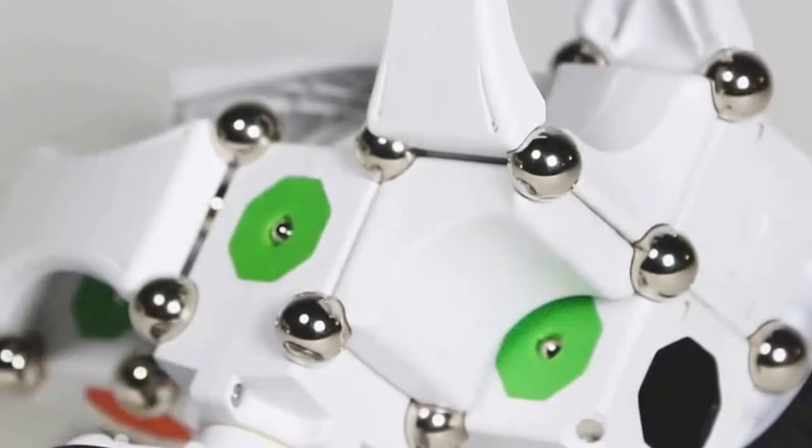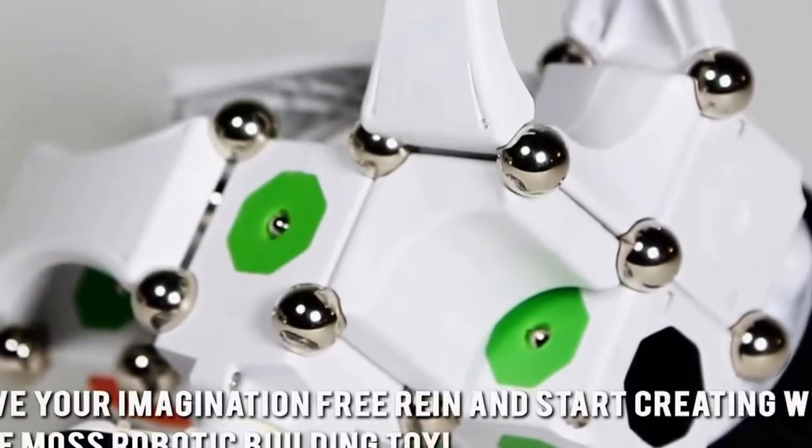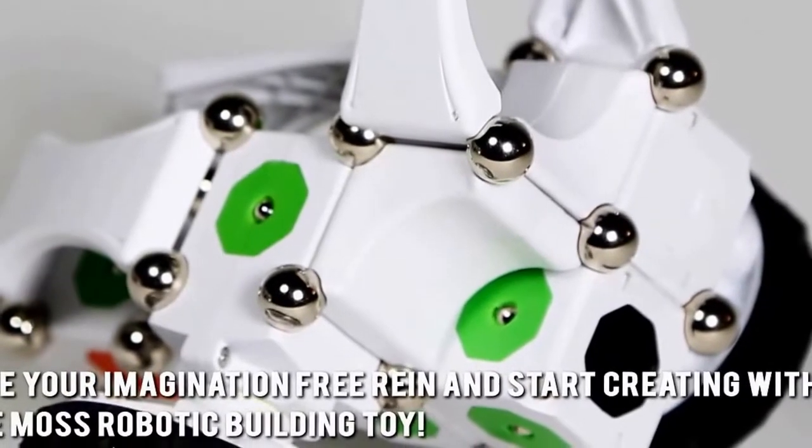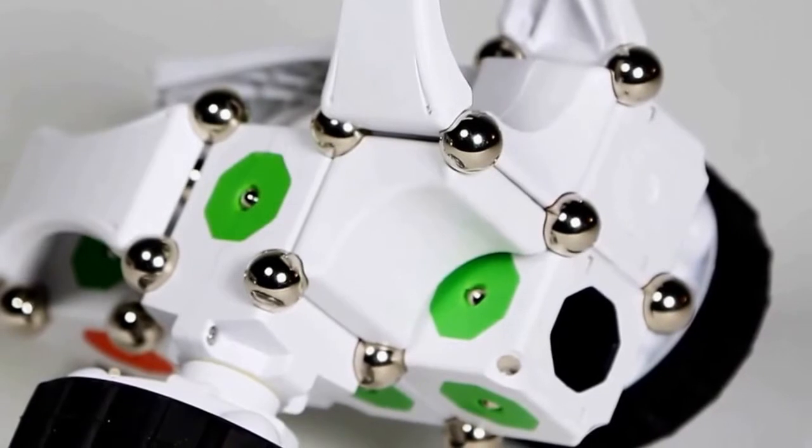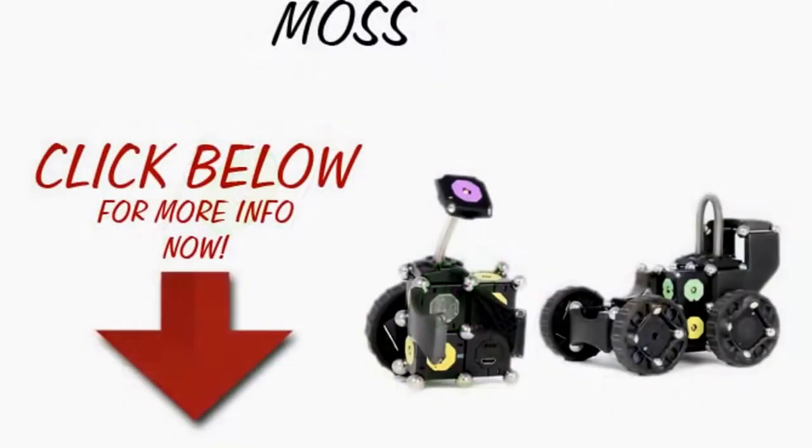Here's our conclusion. Give your imagination free reign and start creating with the Moss robotic building toy. Thanks for checking out our review. To know more about this product, click on the link below this video now.